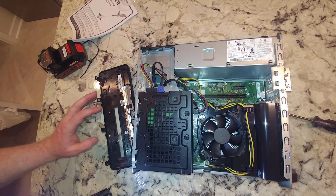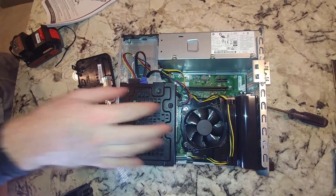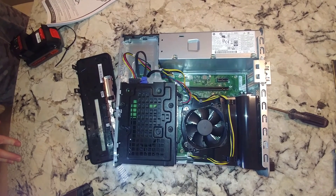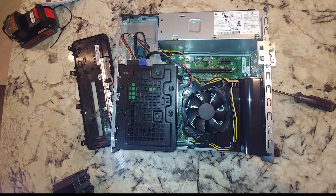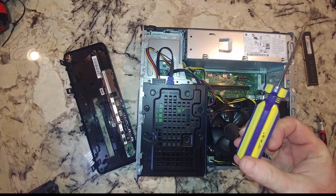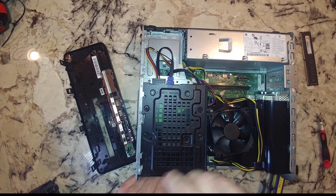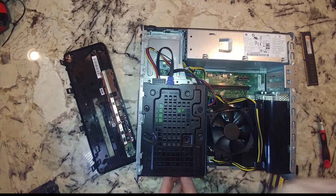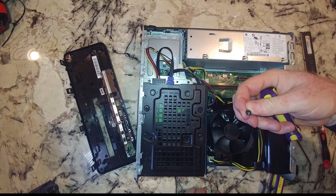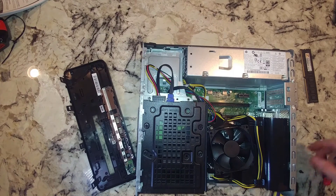Alright, so now we have to get this out of the way. We're also using a one-eighth inch flat head screwdriver. These screws, depending on whether you have the original or not, could be a Torx or some kind of Allen socket. You can probably see there's a groove in there, so you can use a flat head, otherwise it appears to be a Torx screw.